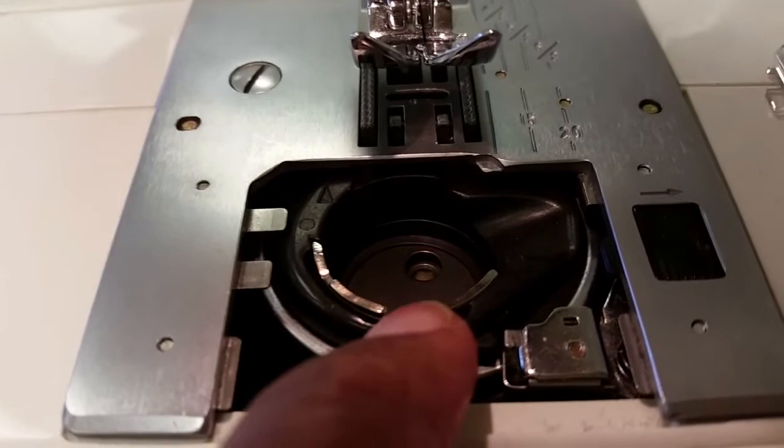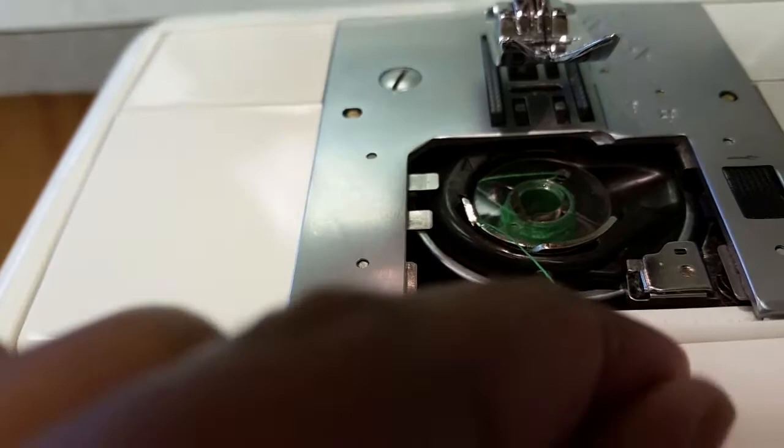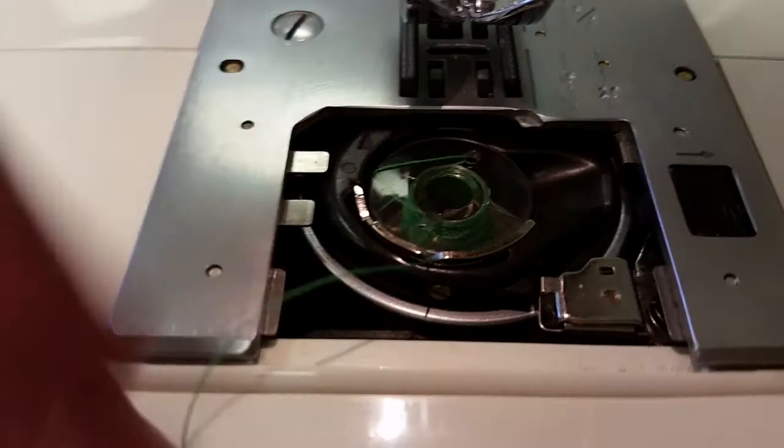When you put your bobbin in, you're going to drop it into the case. Then take your thread and put it right through that slit. Pull the thread through the slit and pull it to the left until it clicks.